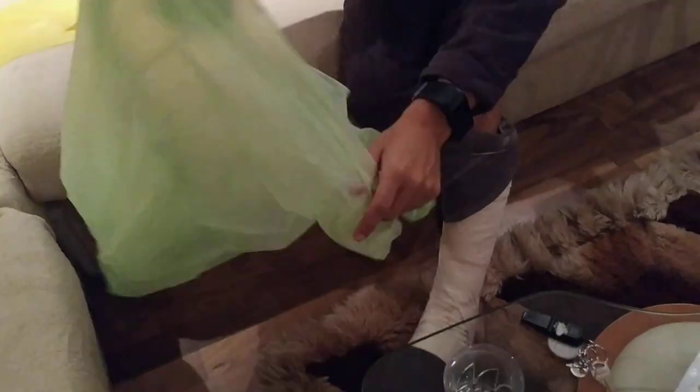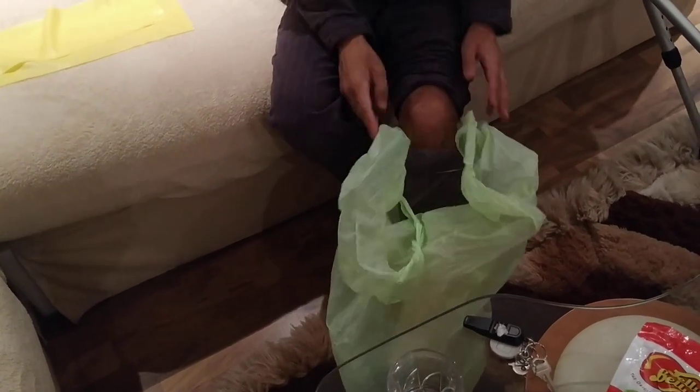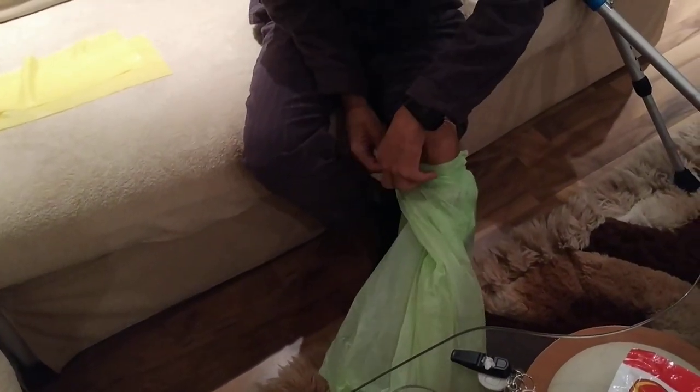Then we take the plastic bag and push it in over the cast. The most problematic area to worry about is on top, because that's where all the water will come in, especially if you're showering, so we wrap this around and put it in there.